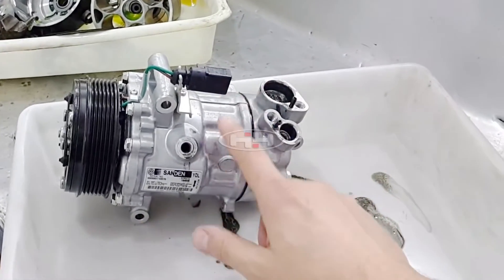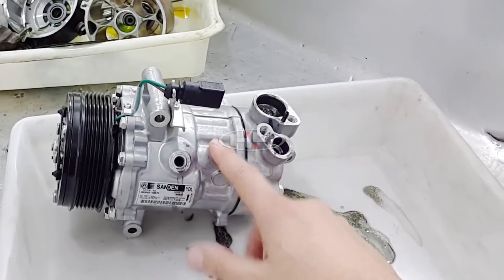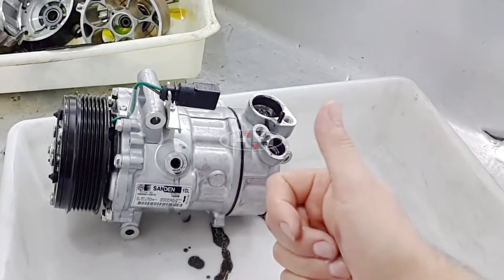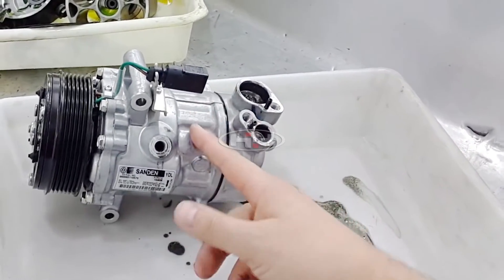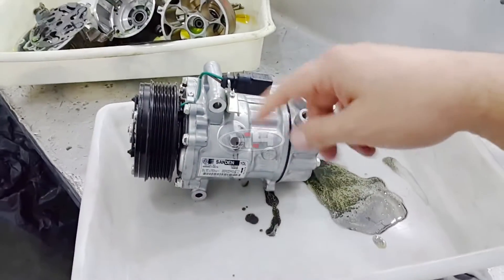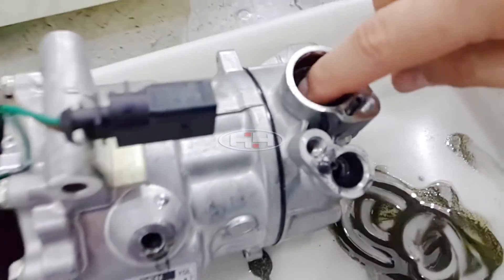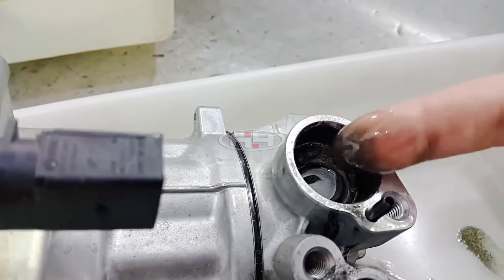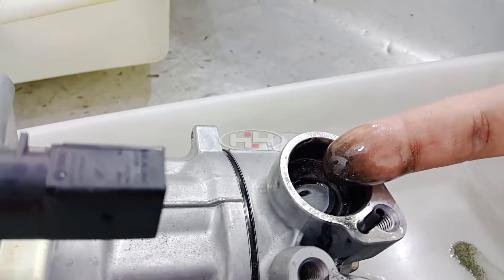Because the system went low on charge first, as a compressor operates and refrigerant mass volume goes down, only hot vapor gas goes back to the compressor. That hot vapor gas does not carry the oil back to the compressor — it gets trapped in the evaporator. Then as the compressor continues to operate, it keeps overheating because there's no cold gas going back and there's a lack of lubricant. So it starts spinning with no cooling and lack of lubricant, and this is the result.